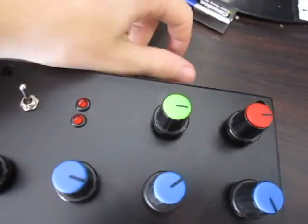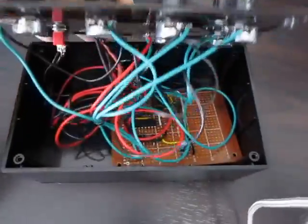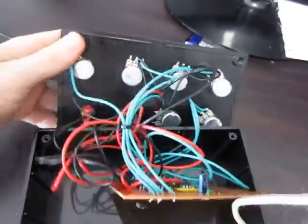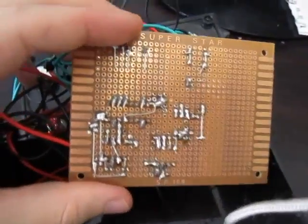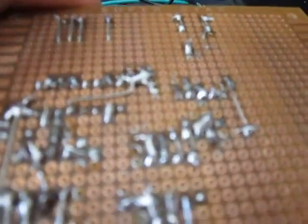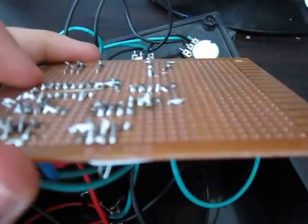Let me show you the insides. The wiring on the inside is a bit hectic — it's a bit all over the place, but I'll make do. That's the back of the board. There's soldering, which is alright — I mean, it works. I haven't soldered in a while.